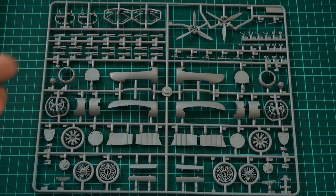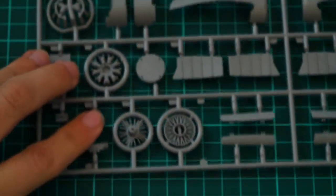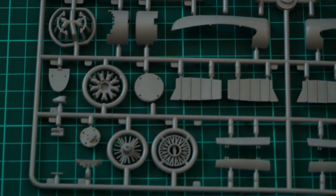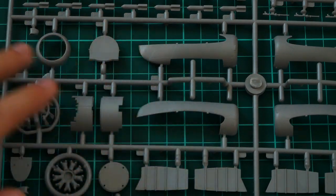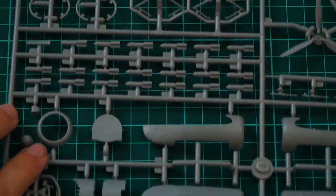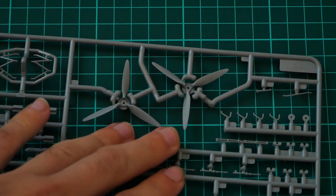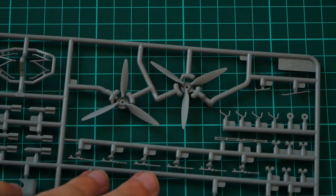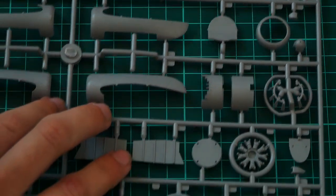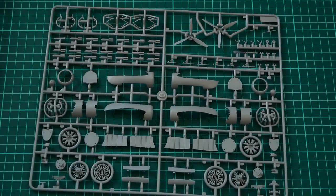The first sprue includes engine parts — even at 1/72nd scale, we get quite detailed engines for this twin-engine aircraft, which is quite surprising. We have engines, exhaust, flaps, and engine gondolas assembled from two halves, plus the frontal section of the gondolas. There's also a nice set of bombs, landing gear parts, and two propellers secured by several attachment points — be careful separating them. The thin parts copying machine guns also require careful handling. The second set mirrors the first for the other engine gondola, and overall molding quality seems nice.